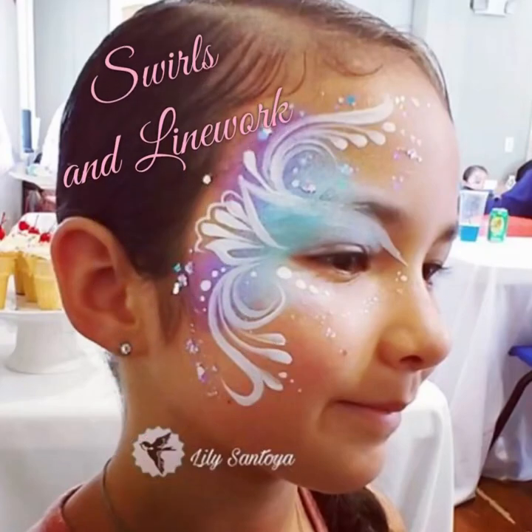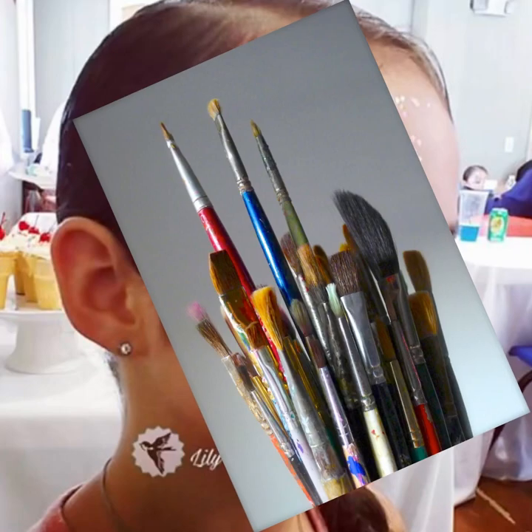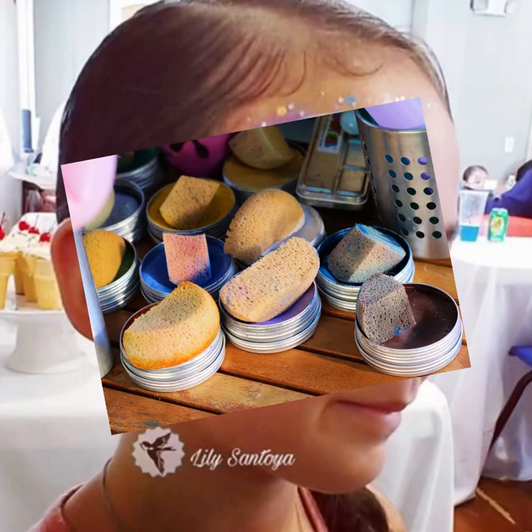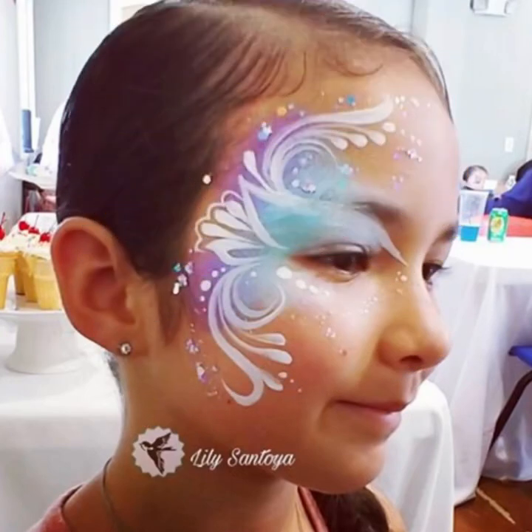Hey there, fellow face painter. I'm Lily and today we're going to talk about swirls and line work, and we're going to study brushes. We're going to look at certain kinds of paint, brands of face paint, and I'm going to show you a few techniques that might help you through your journey in learning and perfecting swirls and line work.